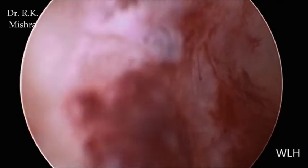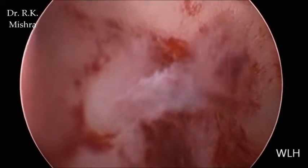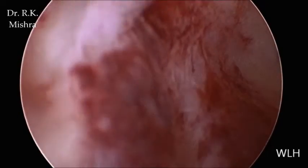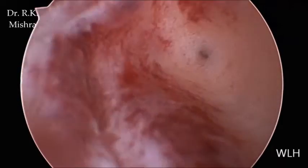Good morning. This is a case of simple diagnostic hysteroscopy. Here we are introducing the hysteroscope, and the pressure used is 180 mmHg with the help of a Medex pump. Now at 1 o'clock we are seeing the ostia.